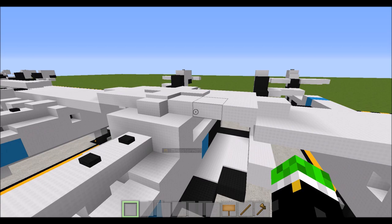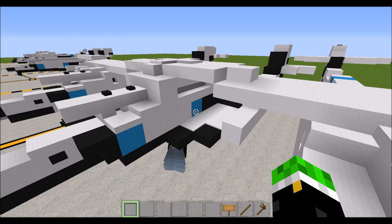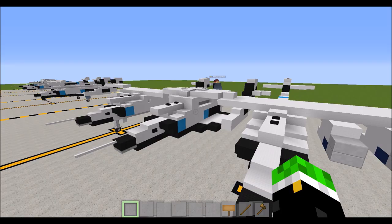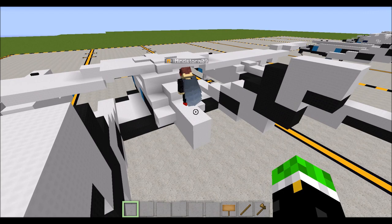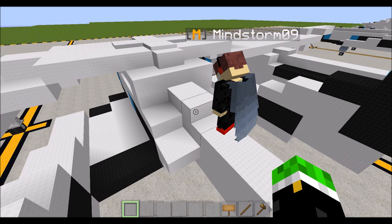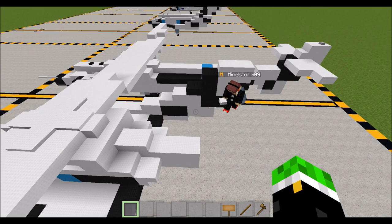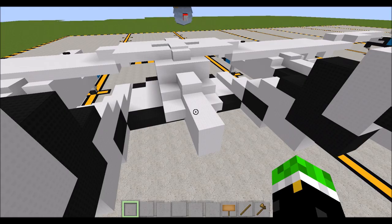This is the connection point where the overwing of the White Knight 2 connects into the Spaceship 2, which will then be dropped once it's reached the required altitude for flight. The Spaceship 2 is powered in the back by a special hybrid engine, which is the reason this spaceship is so special — using both solid rocket fuel and liquid rocket fuel.